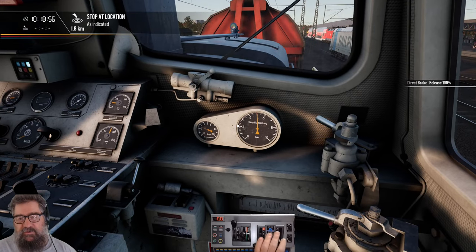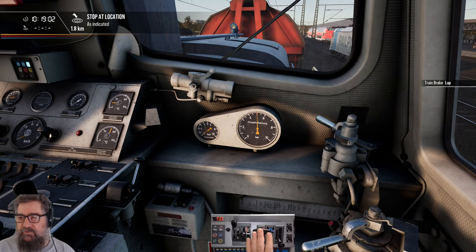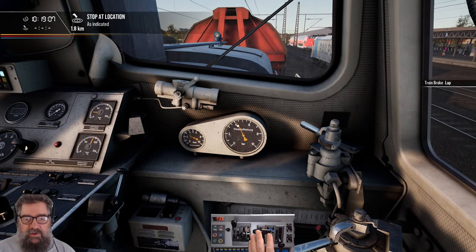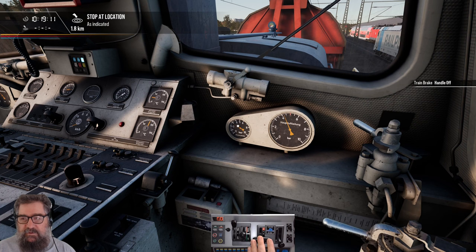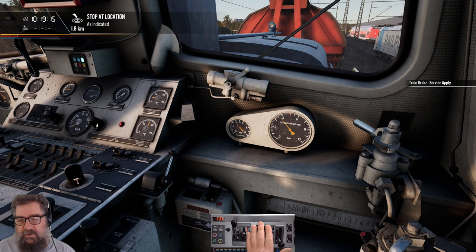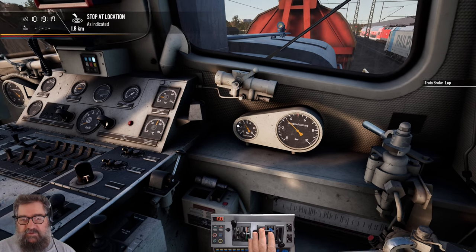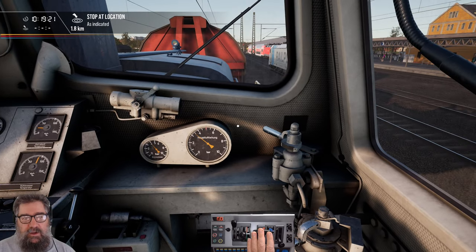Let's talk about the train brakes. I'm going to release this one and apply the train brake. If I push that round to apply and then bring it back to lap — see how the pressure came down a little here and the pressure went up a little over there? Let's do that again: apply, and lap. Our cylinder pressure went up and our brake pipe pressure went down.